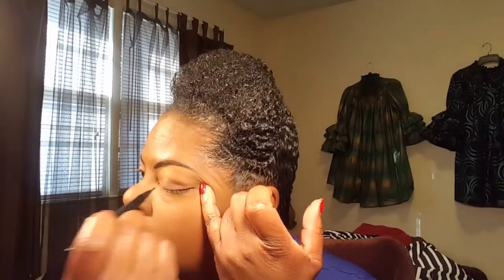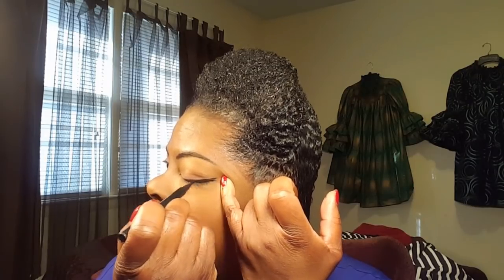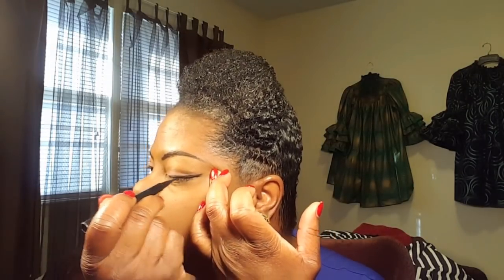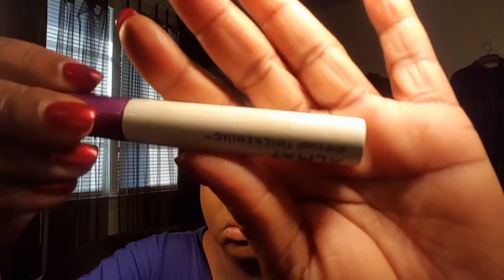I love her palette — the Carly Bible eyeshadow and highlight palette. I got it from Ulta Beauty. Now I'm using Limelight liquid eyeliner. I pull my eye back so I can get that cat eye look — I wear a cat eye wing look every day. What I love about this Limelight eyeliner is it's $18, but it doesn't bleed and it doesn't smudge.